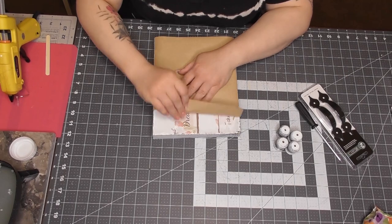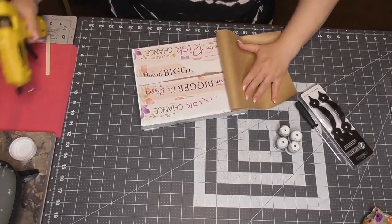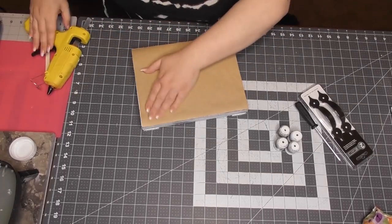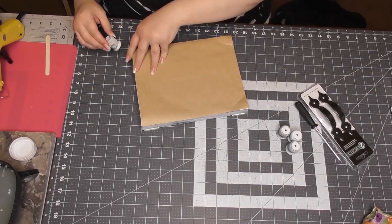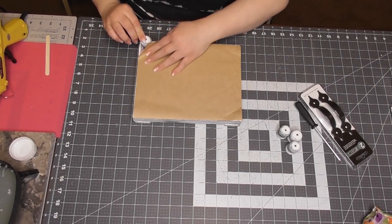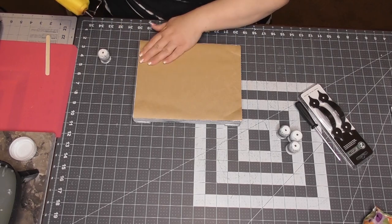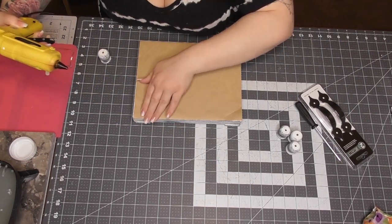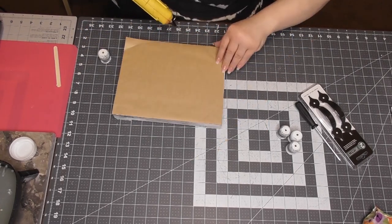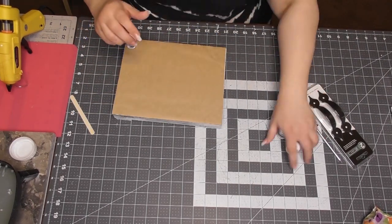I pick up the glue gun and glue down the middle, leaving little corners open for the feet, because we're putting the feet on the actual block not on the brown paper. I got a little crooked trying to get fancy with an exacto knife to cut around it — I said, you know what, it's the bottom of a tray, calm down Whitney, it's not going to get a lot of handle time. So I just glued all the paper down and made sure it's smooth — it gives a really nice finished look.